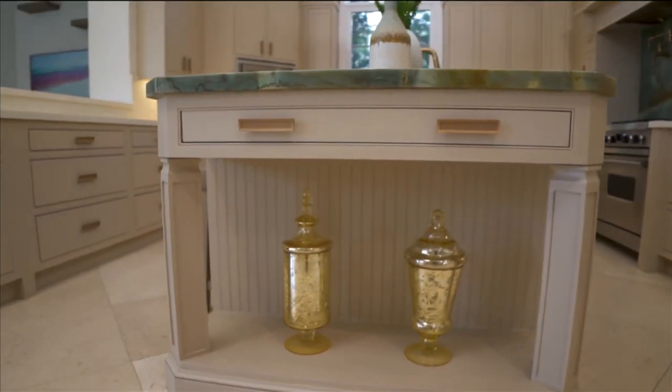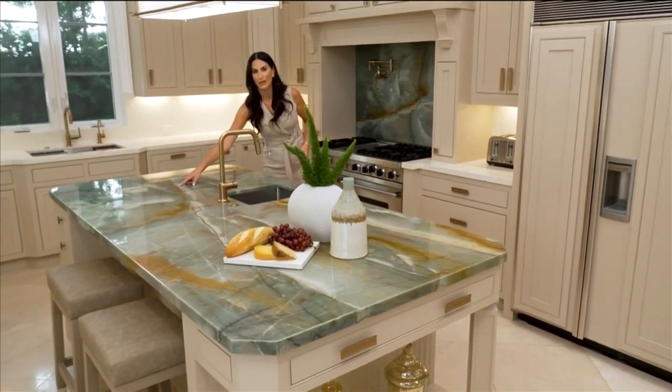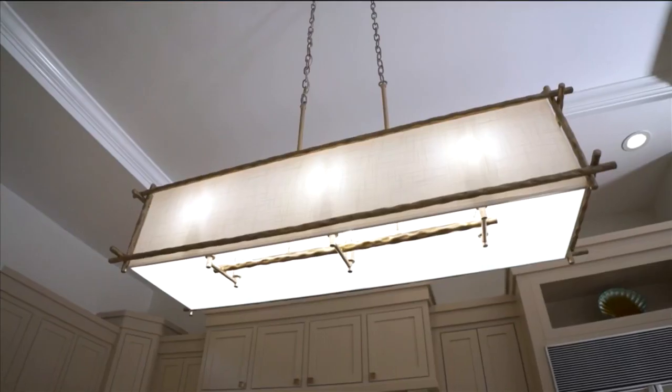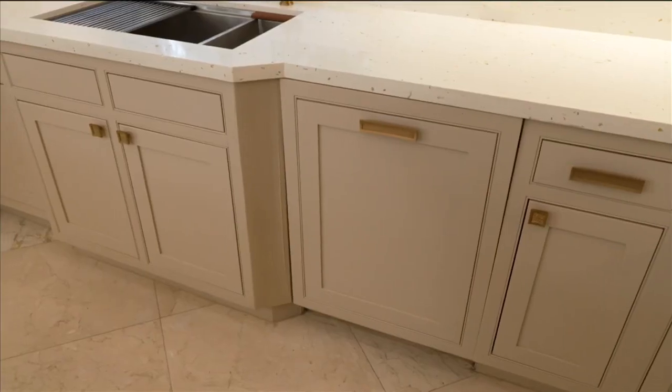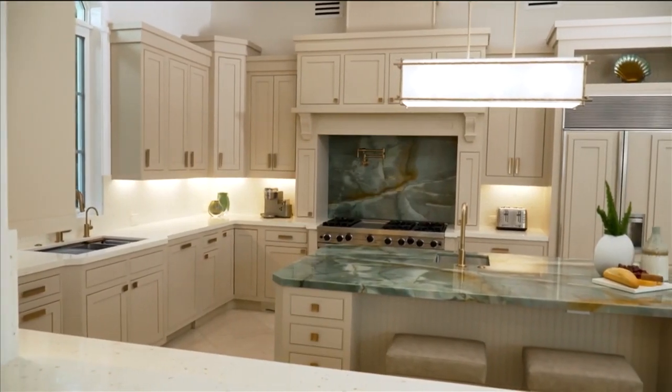It gave it a lightness, a brightness without doing white cabinets. From there, we pulled from the gold tones in the veining, and that gave us our finished color for all the faucets, light fixtures, and cabinet hardware. Sometimes it's that one element in a room that really can connect an entire design.